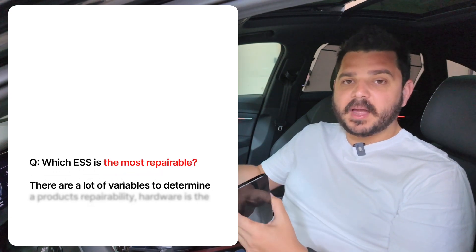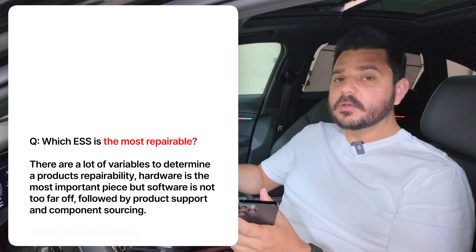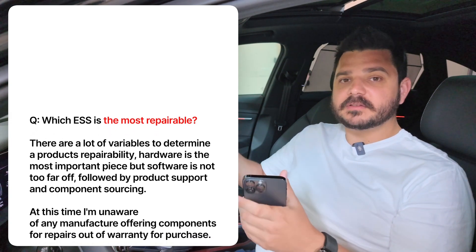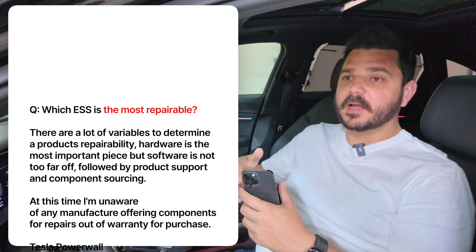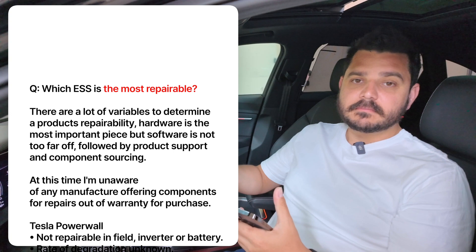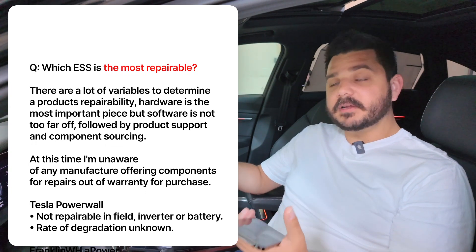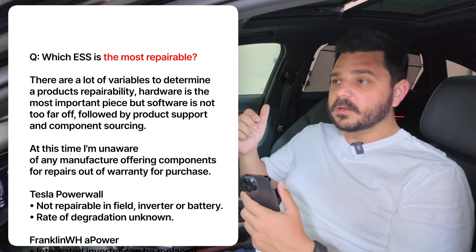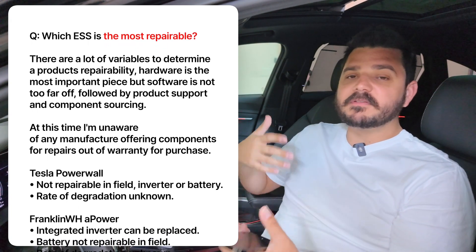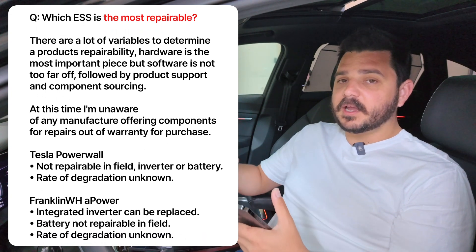SolarEdge has something closer to what you'd want in terms of repairability, but you run into bottlenecks with a single hybrid inverter — which is also what Tesla has. At least on the SolarEdge product, if that inverter fails you can swap it out since it's an independent device mounted on the wall. Ideally they'd be repairable — we've tried replacing communication boards on job sites, but it often didn't fix the issue and we still ended up having to replace the entire unit.